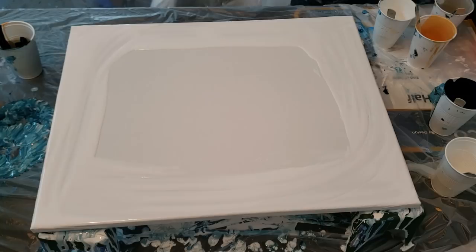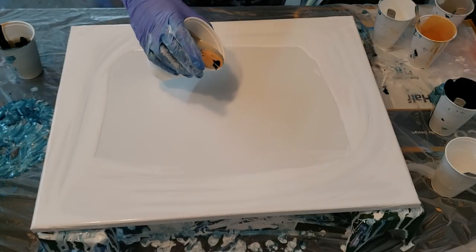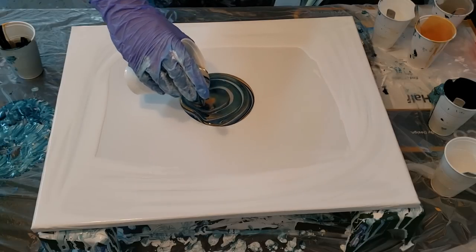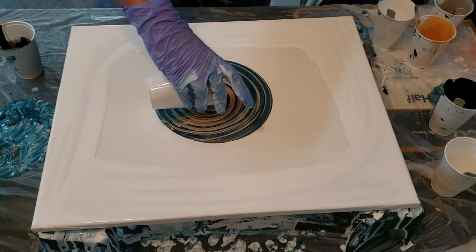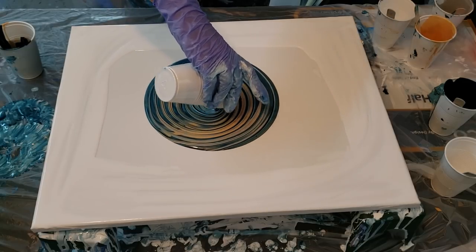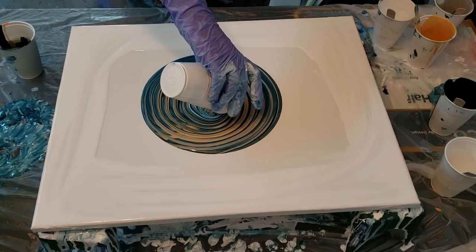I'm going to save a little bit of my white to pour around this. There's the silver coming out, and the gold, and that Payne's Gray ends up making it almost like a cobalt metallic aqua color.